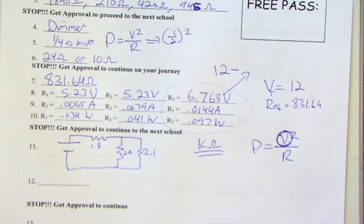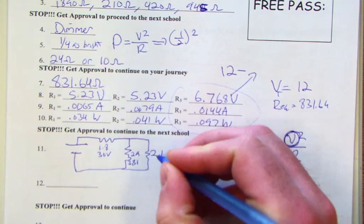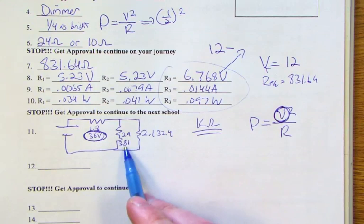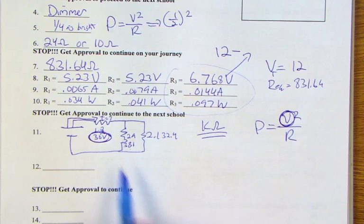The maximum voltages are: 30 V for the 1.8 kΩ resistor, 38.1 V for the 2.9 kΩ, and 32.4 V for the 2.1 kΩ. The 1.8 kΩ resistor has the minimum maximum voltage at 30 V — if we tried 38 V across it we'd exceed its rating. So we use 30 V to determine the limiting current: I = V/R = 0.0167 amps.